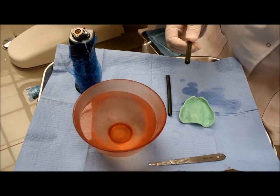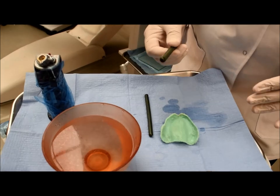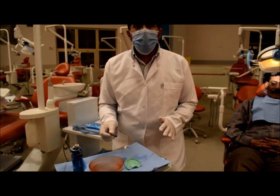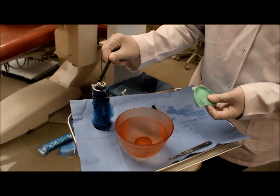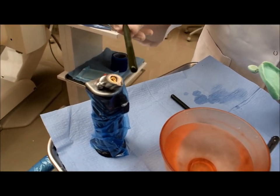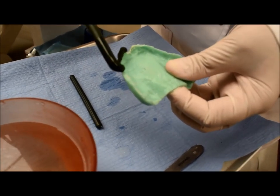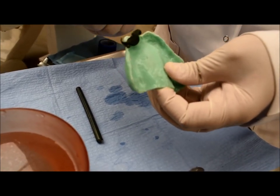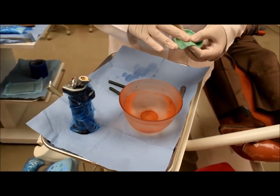There are two techniques for using green stick compound. It is a thermoplastic material that can soften either by using a torch or using hot water — both techniques are correct. When using the torch, we move the green stick slowly over the flame and not burn it. Then I will apply the green stick compound on the border of the tray.